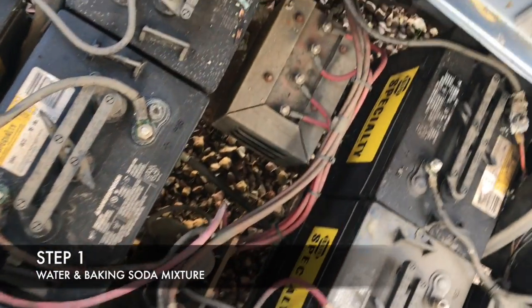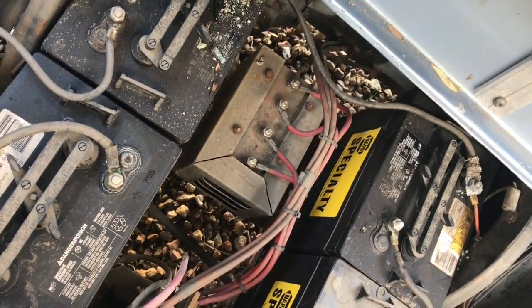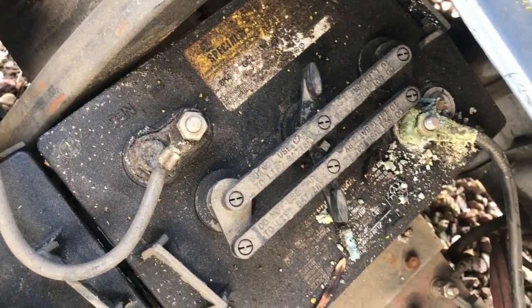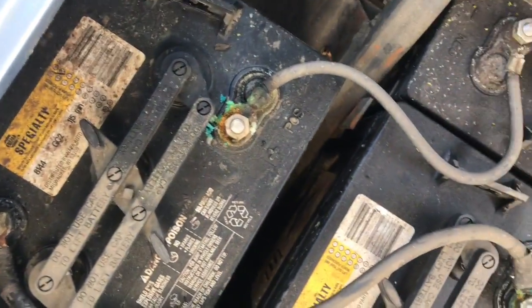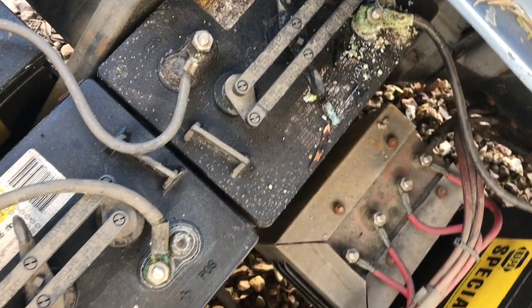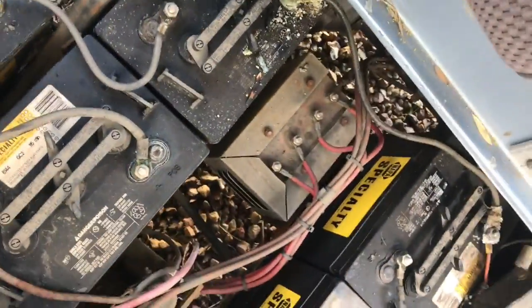Hey guys, Chad with golfcartresource.com. I wanted to go along with this article to show you what we mean by cleaning your golf cart batteries. As you can see here, these ones are quite dirty — a lot of corrosion on a couple of the terminals. Other ones aren't too bad, but there's definitely acid. What we're going to do is use a baking soda and water mixture to neutralize the acid and clean the batteries.